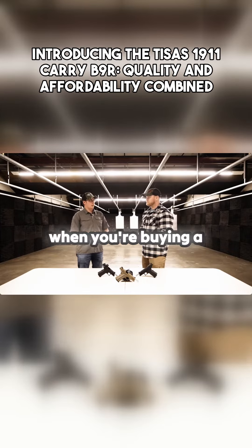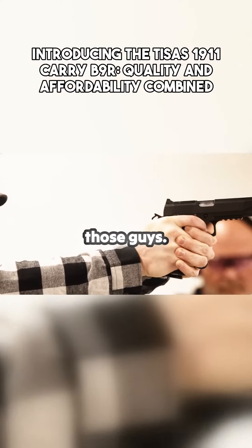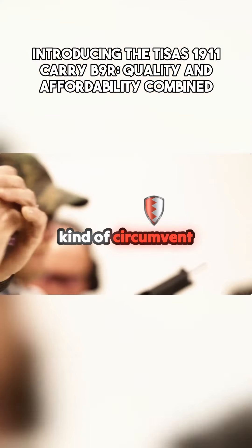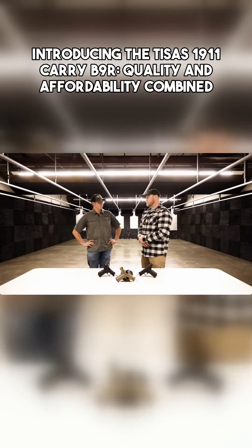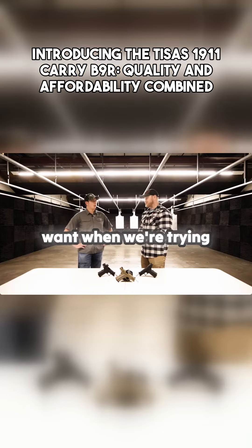A lot of concerns when you're buying a 1911 — you want to make sure it's going to be a good gun that you can run, especially for those guys in states that aren't as gun friendly. You have a really good option to circumvent those magazine restriction laws. It's a really reliable handgun, and that's what we want when we're trying to defend ourselves.